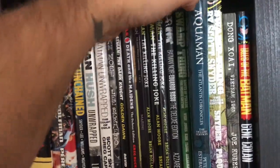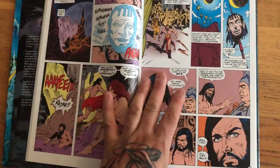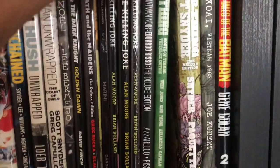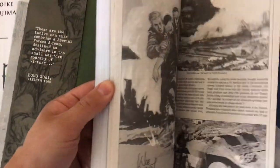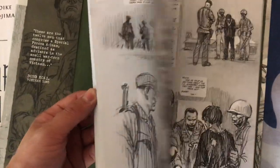This is The Atlantis Chronicles — a really cool book, like a spin-off of Aquaman from the 90s. Great artwork. Moving on, the Snyder Swamp Thing Omnibus. Then Dong Zhui: Vietnam 1965 by Joe Kubert — it's a war book about Vietnam. Very cool — I didn't even know this existed and then I went to my local comic book store and he had it. I couldn't pass it up.